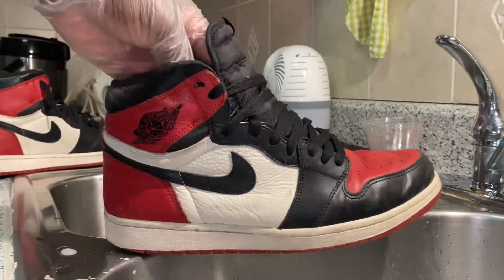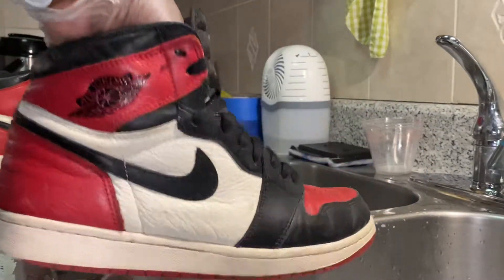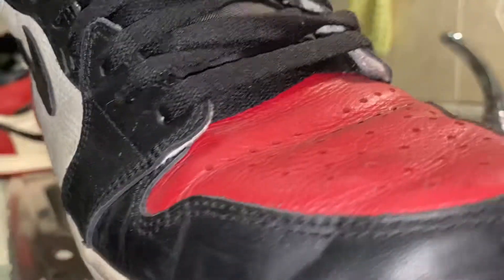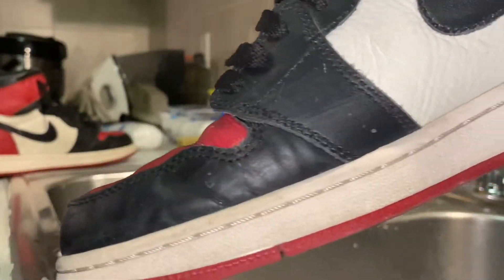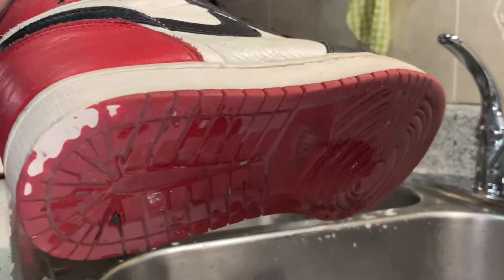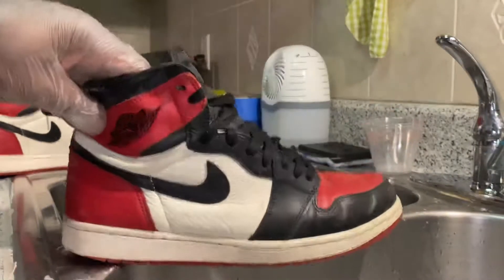I have a pair but I'm definitely not selling them because they're my favorite sneakers of all time. But enough of the backstory — here we have these. There's a good amount of paint chipping and a lot of dirt, but overall it's not in too bad condition.